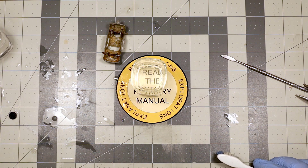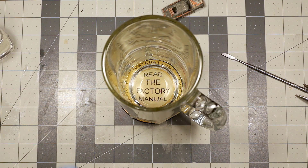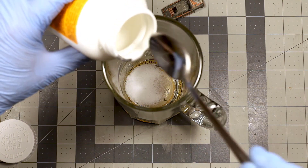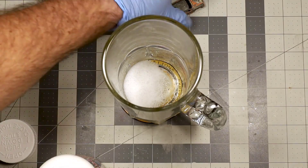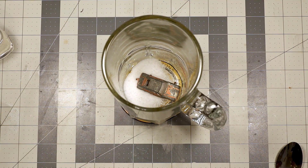I don't know if caustic soda will do anything to rust at all, but hey, let's try it. We are going to need some caustic soda and some water fresh from the Keurig.